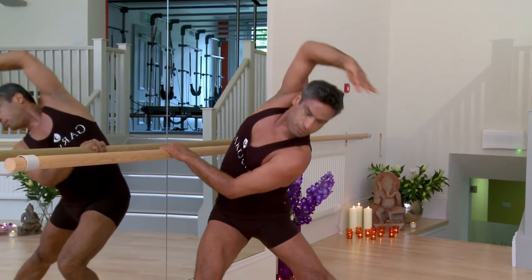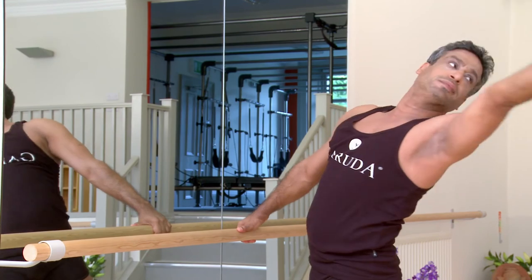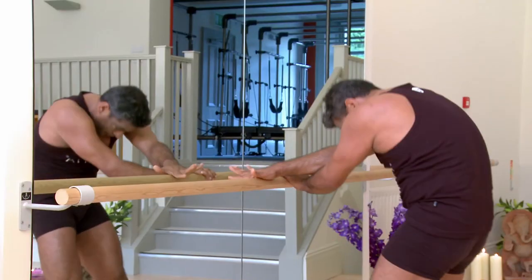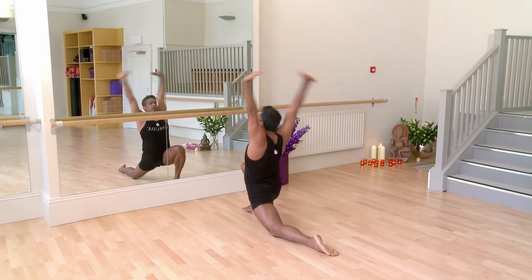Each gesture is a celebration of movement and Garuda Bar triumphs like no other. Movement is our prayer, our eternal prayer.